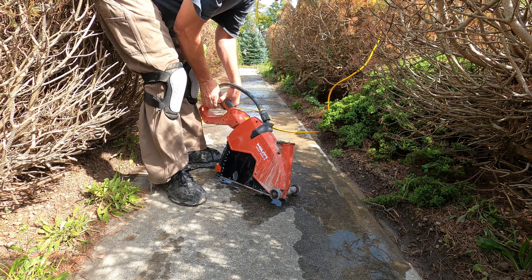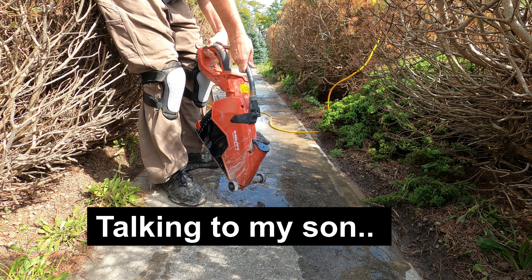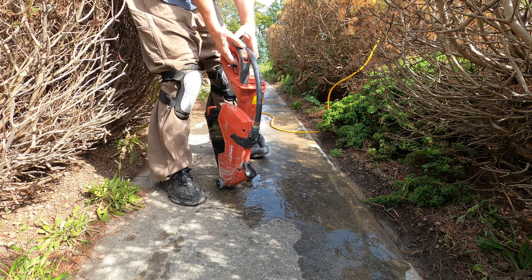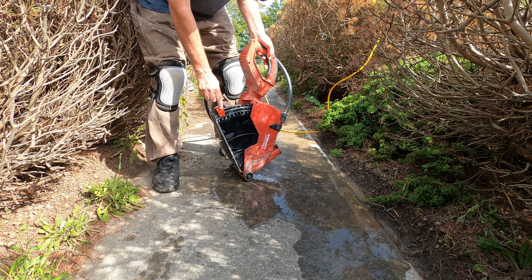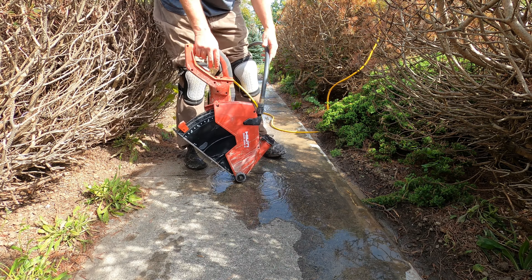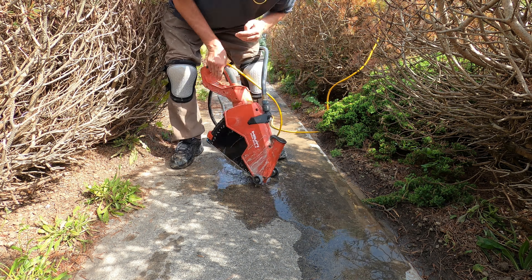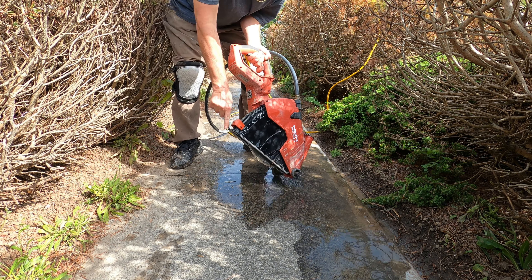This is a wet saw — when you turn it on, the water turns on and that helps to cool the blade. It also keeps the dust down; there's no dust because everything is wet, it's mud. The depth of the cut is set by this adjustment — how far down that goes is how deep we're cutting. We're set to four inches and we're going to cut right on the seam. This part here and this one back here should line up with the seam — it's close, it's not exact. So get the blade in the seam.